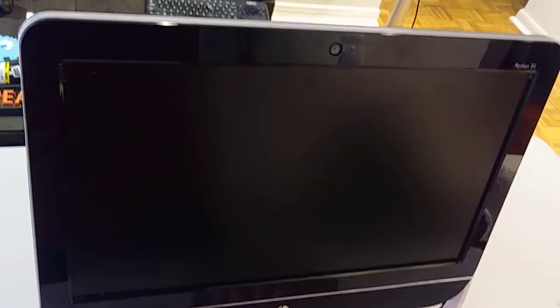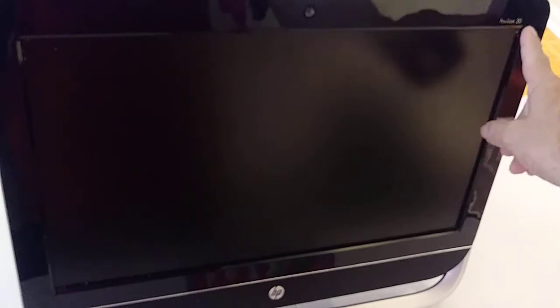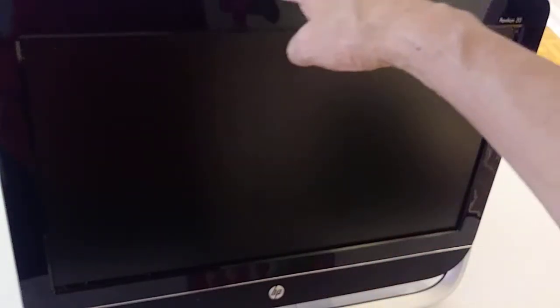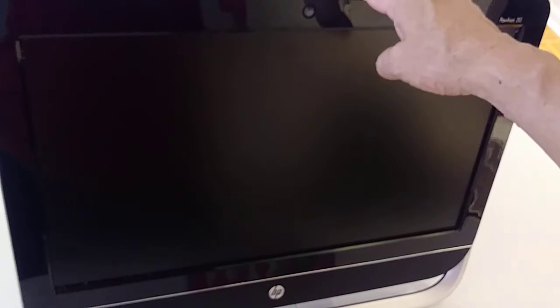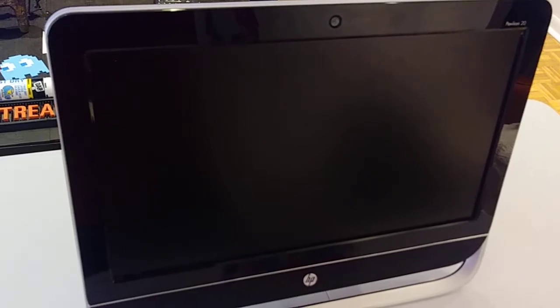My friends from YouTube, welcome to my channel. Today I'm going to show you how to clean inside this HP Pavilion 20. I need to clean inside and I'm going to replace the thermal paste. Everything you do is at your own risk. I am not responsible for any damage that you cause to your device. These are videos for education purpose only. Thank you.